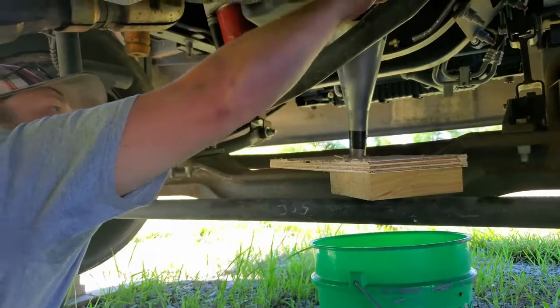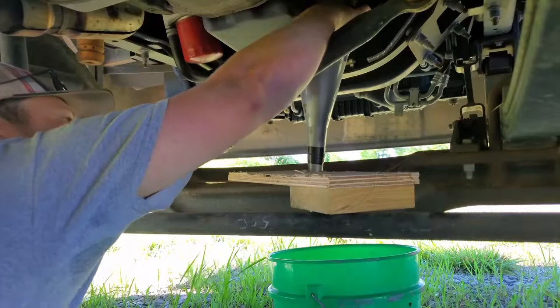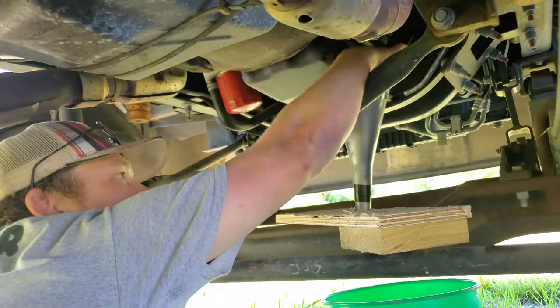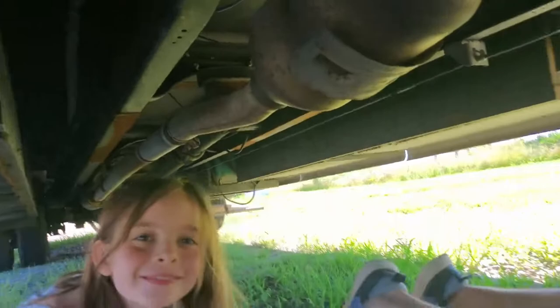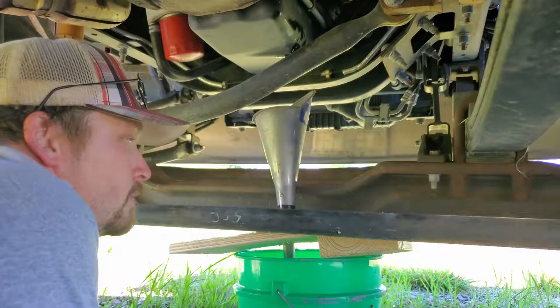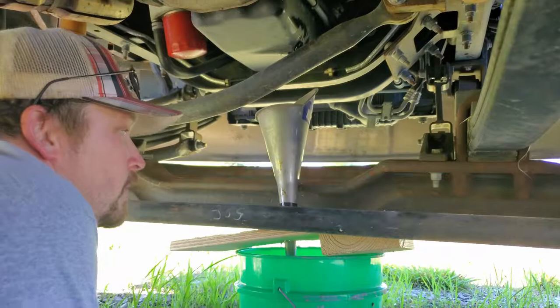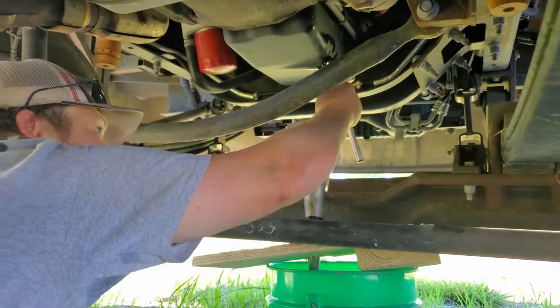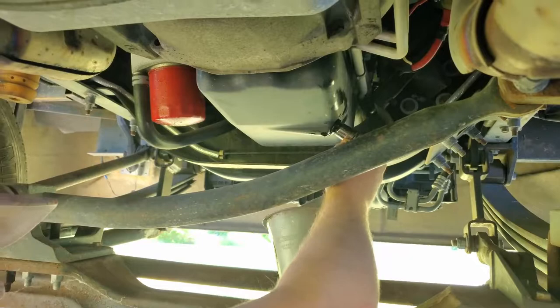I'm going to slide this plug back in the hole before I move everything. We got the whole crew under the RV! I'm going to finger-tighten this, then move the funnel and my little contraption away to finish tightening it up. I moved the funnel away and I'm just going to tighten this snug — you don't want to tighten it super tight because you can strip out the threads, and that would be a bad day. Just snug, just like that.